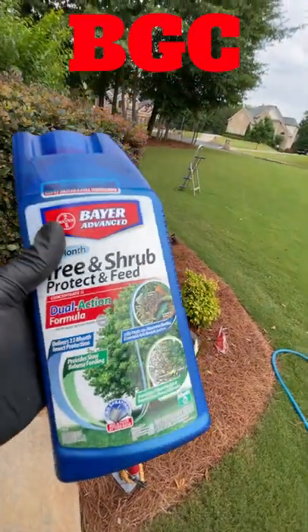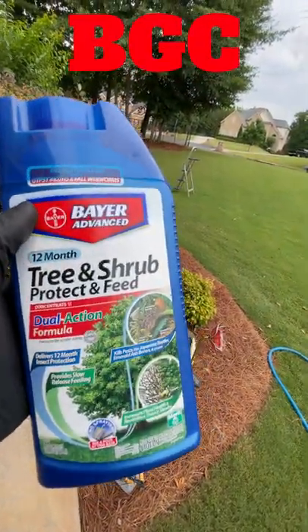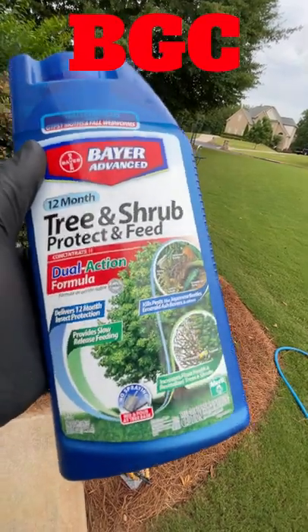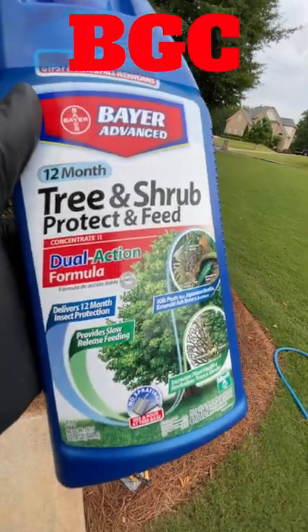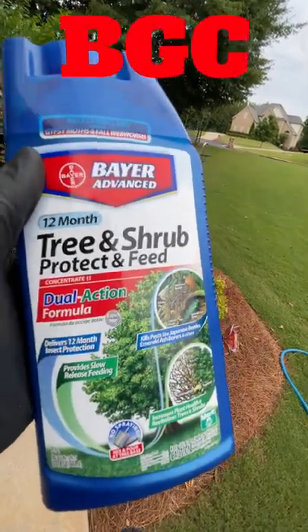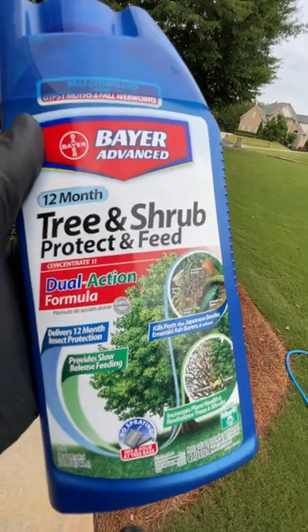You clicked on that link and you want to know how this BioAdvance Tree and Shrub Protect and Feed works - dual action formula. This formula is going to feed the bush, tree, or shrub for up to 12 months and it's also going to kill some insects.